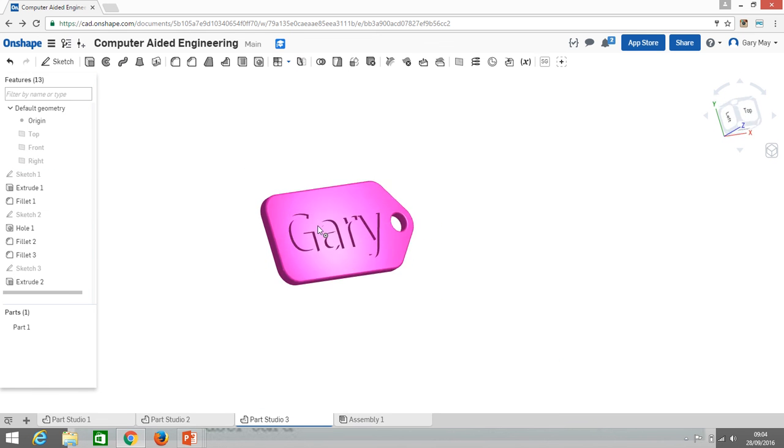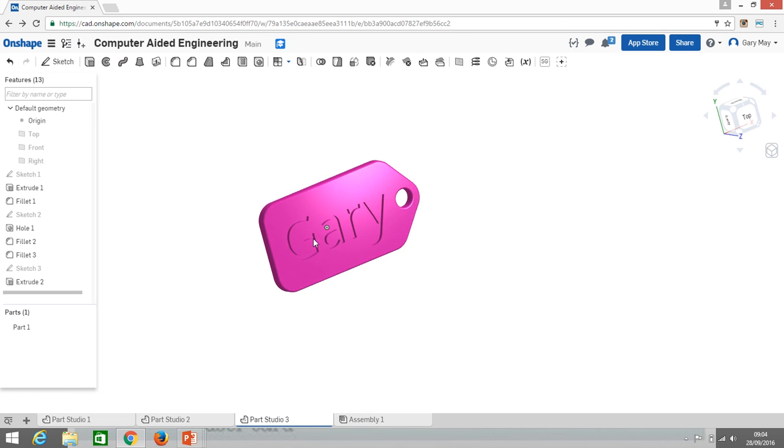Have a play with that and admire your work. Once you've created your keyrings, we'll look at how to export those files and hopefully 3D print them all. Have some fun!